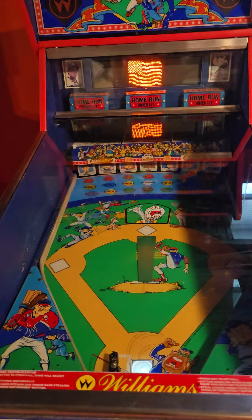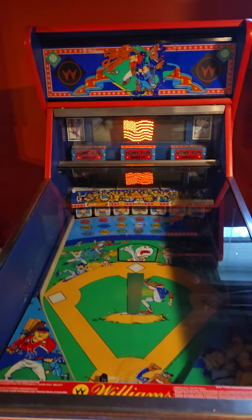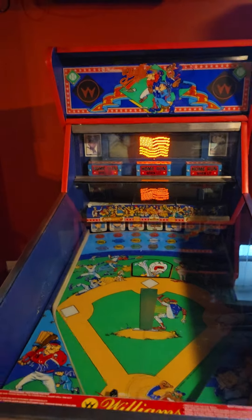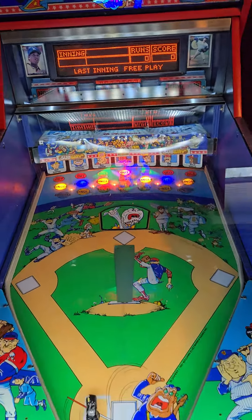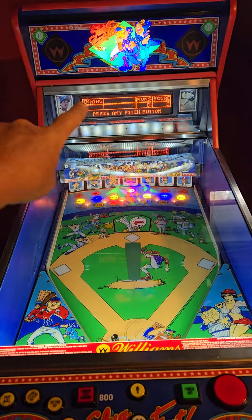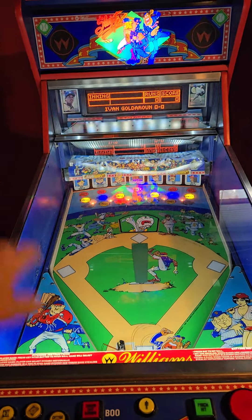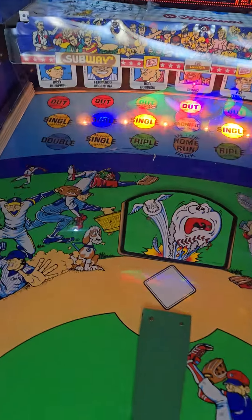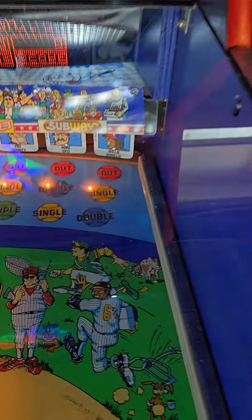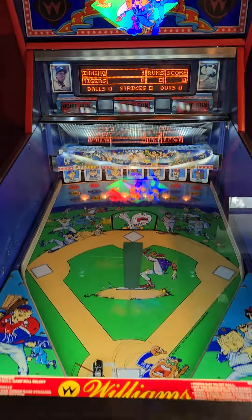I'm just going to play by myself here. The machine calls out 'Please stand for the National Anthem.' What's really great about this Pitch and Bat over the older ones is the dot matrix display — fantastic graphics, awesome music, and whatnot.